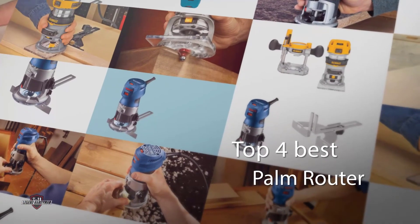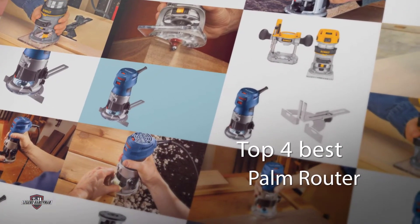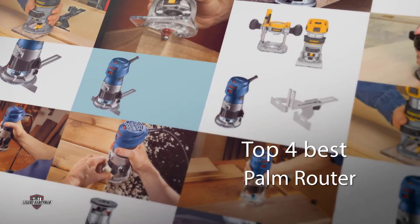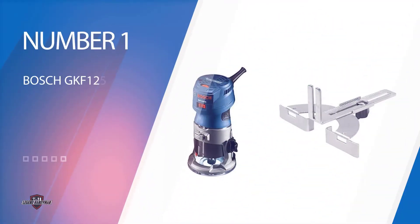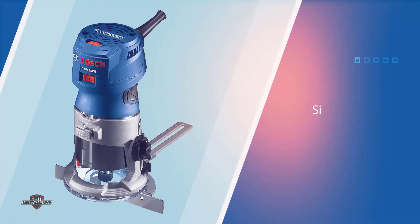A palm router is not just a tool but also reflects your efficiency on a wood project. All these routers in this review can transform your ability to perfection. Number one, most popular: the Bosch PR20EVS palm router.